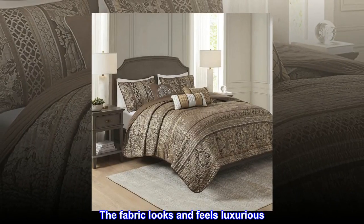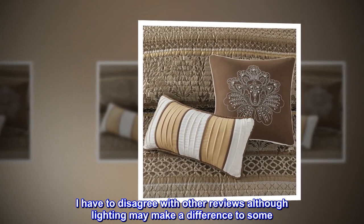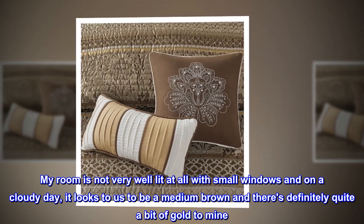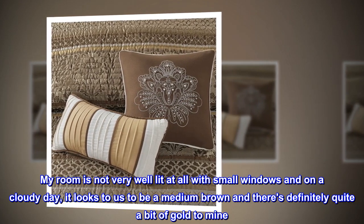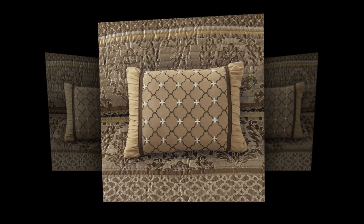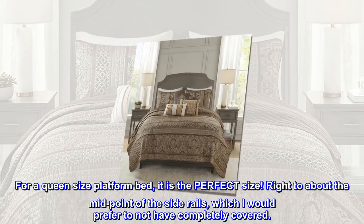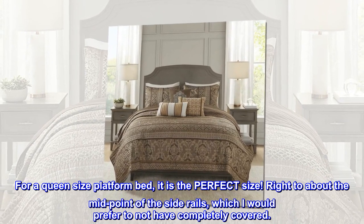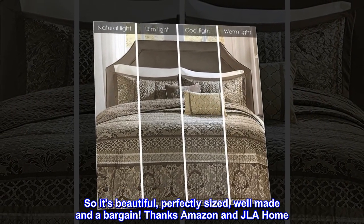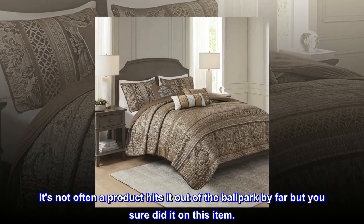The fabric looks and feels luxurious. I have to disagree with other reviews, although lighting may make a difference to some. My room is not very well lit at all with small windows, and on a cloudy day it looks to be a medium brown and there's definitely quite a bit of gold. The gold does have a very slight metallic shine but not cheap looking. For a queen size platform bed, it is the perfect size — right to about the midpoint of the side rails, which I would prefer to not have completely covered. So it's beautiful, perfectly sized, well made and a bargain. Thanks Amazon and JLA Home. It's not often a product hits it out of the ballpark by far but you sure did it on this item.